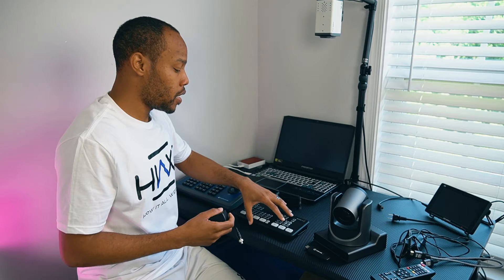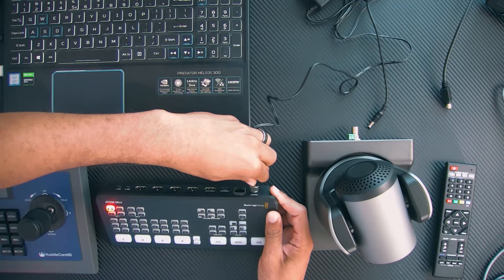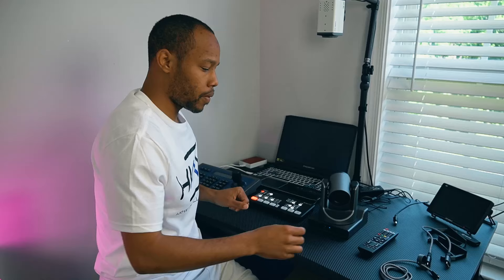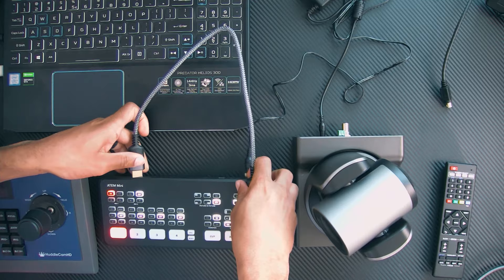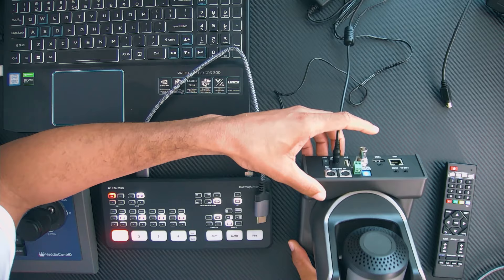Right under my desk, I have a power strip that I'm going to use to connect everything to. The ATEM and our PTZ camera need to be connected. So first I'm going to plug in our Blackmagic switcher and plug in our PTZ camera and turn that on. Then I'm going to take an HDMI connection and plug that into port one on the ATEM mini. This PTZ camera also has the ability to do SDI or NDI, but we already have an HDMI cable run at our local church, so we're going to stick with HDMI.